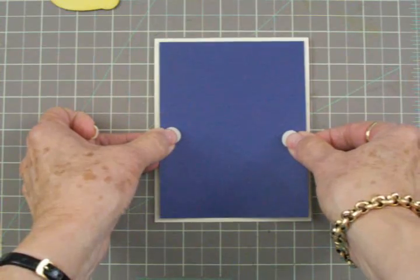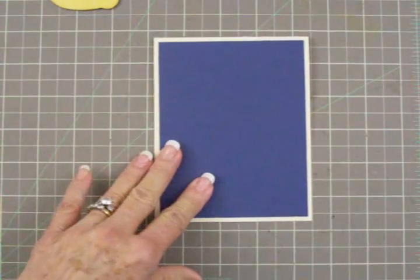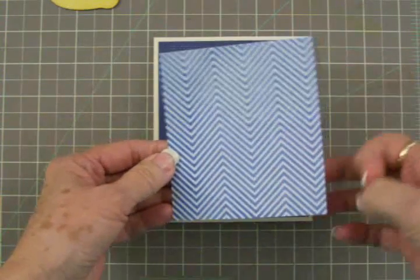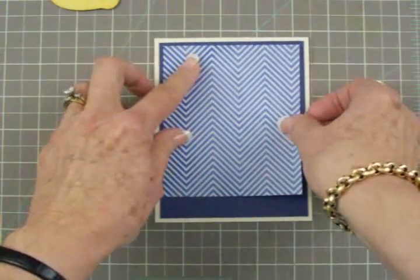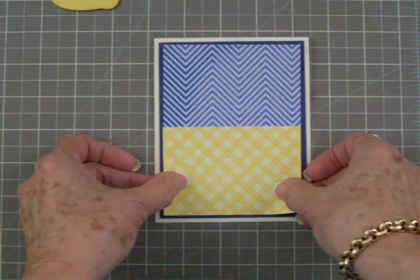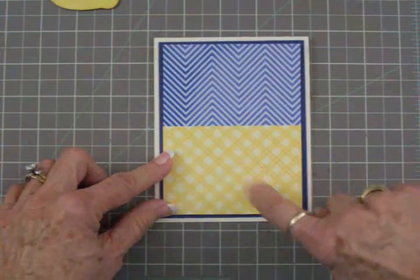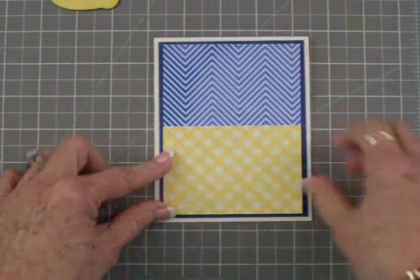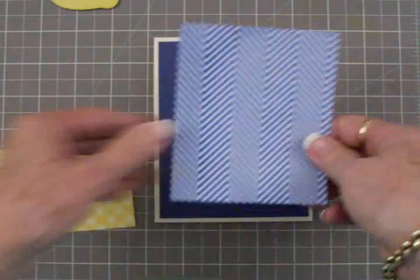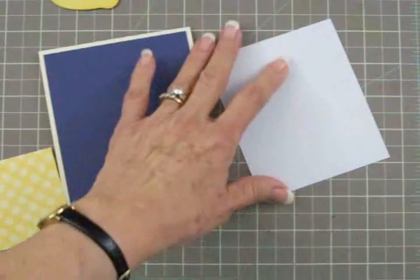I did decide to go with a pattern paper from the Tradewinds matte stack — I found some pretty blue herringbone, there are gorgeous papers in that stack. The blue matte is four by five and a quarter, and on top of that, this blue and white herringbone goes right there. Then at the bottom we're going to add this yellow plaid. I picked this up at the scrapbook store. This piece is two and five eighths by three and three quarters, and this piece is three and three quarters by four and a half.